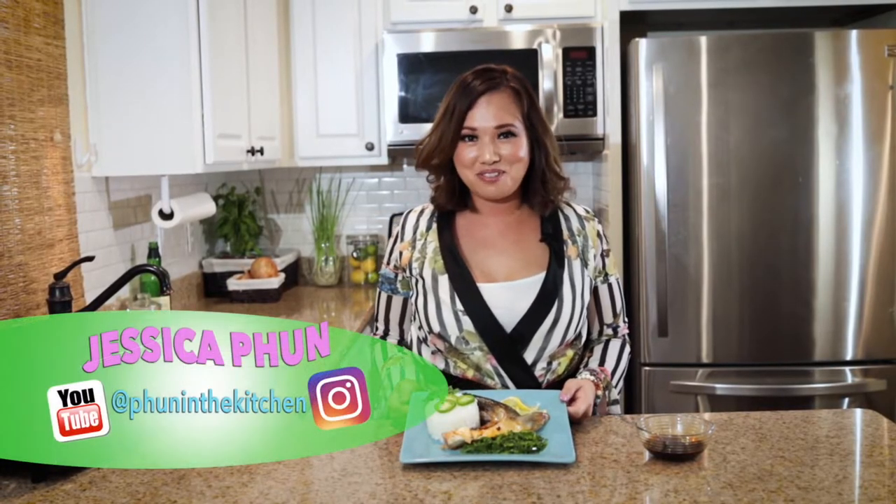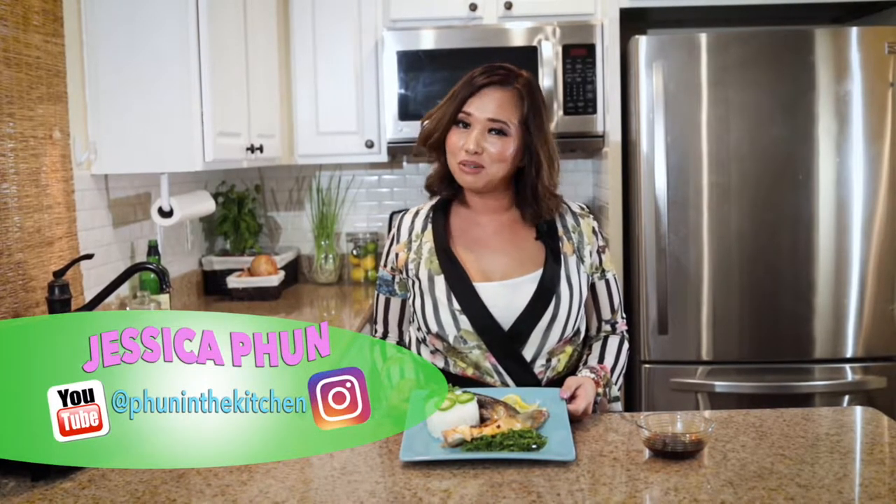Hi everyone! It's Jessica Fun from Fun in the Kitchen and today I'm going to show you how to make this super simple dish. It's called hamachi kama and it's basically yellowtail grilled, but my secret? A toaster oven.